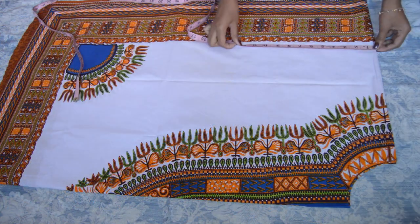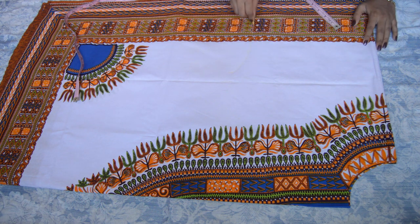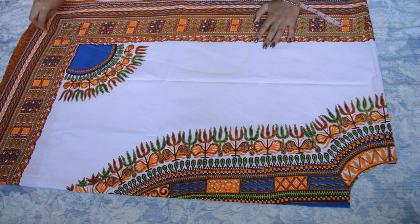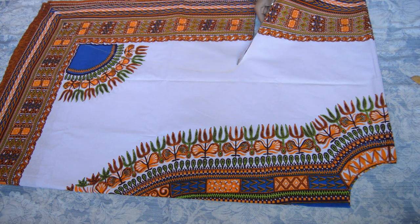A dashiki is quite loose so add a couple of inches extra when marking your bust measurement. Decide how loose you want the sleeves to be and then cut a curve like this. You can always make it tighter so leave a generous amount of space.